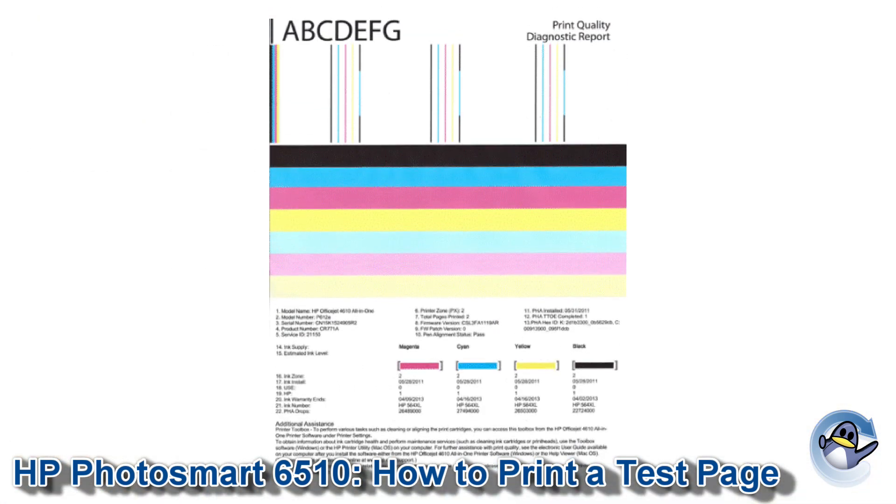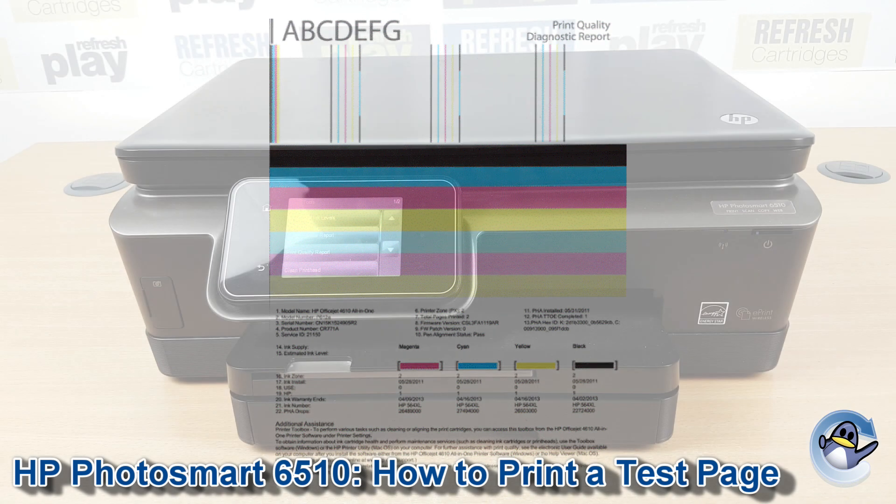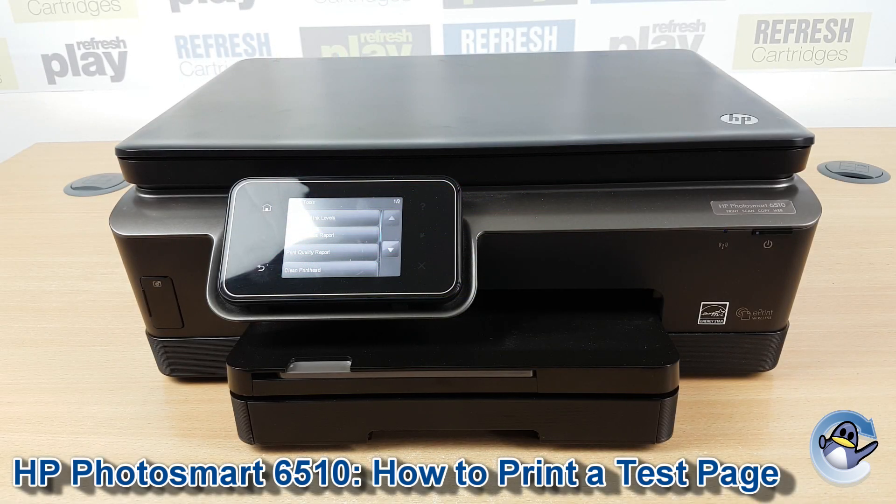Your one will be close to the one shown on screen, with a breakdown of four different color inks that your printer uses. Any breaks, lines, or missing colors is an indication of a blockage within the printer's printhead, which can normally be resolved by doing cleaning cycles, which we have a separate video for on our channel.